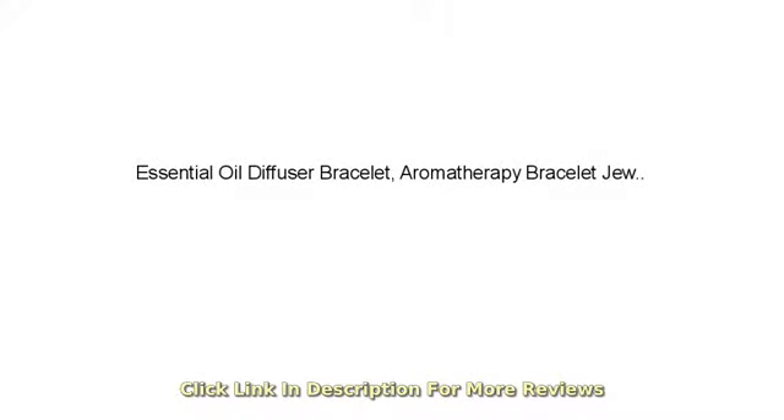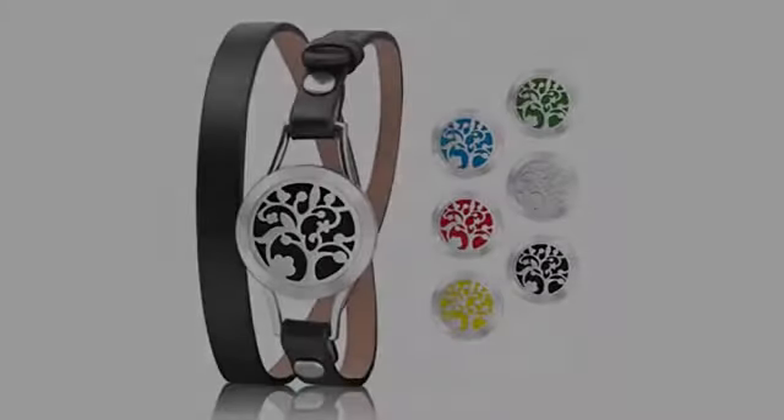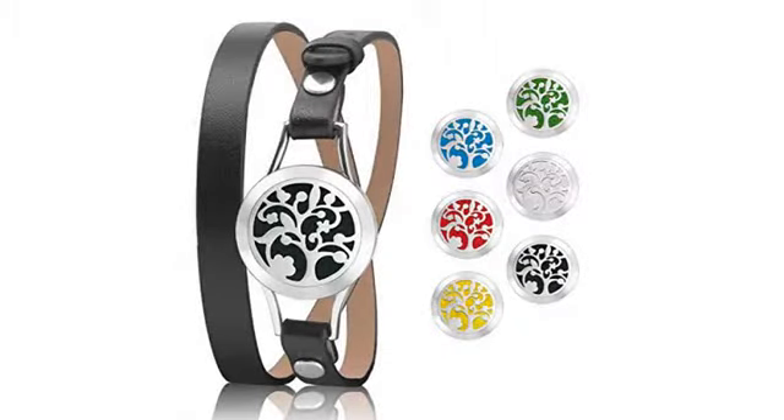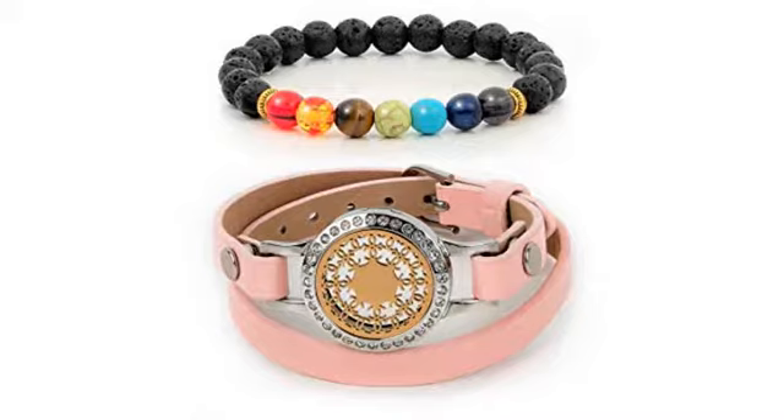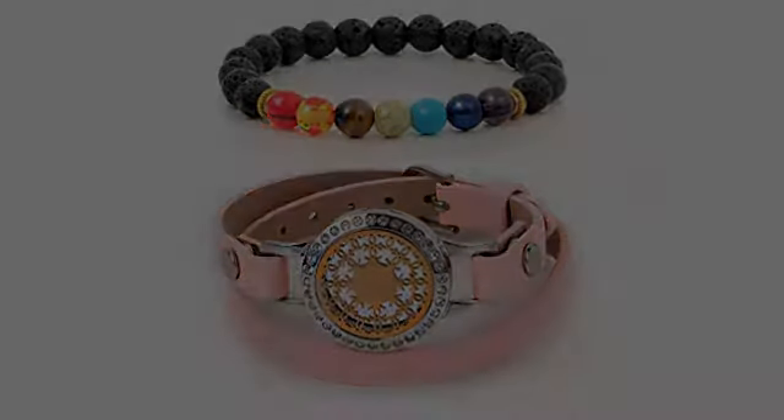Pleasantly surprised with how small this actually is. Looks great on my wrist. I absolutely adore this aromatherapy bracelet. I purchased something similar to fit on the AC vent in my car that came with the pads and everything, so I wanted to try the bracelet.